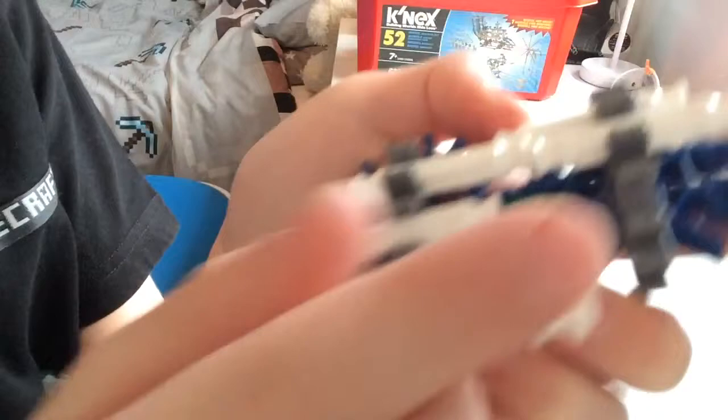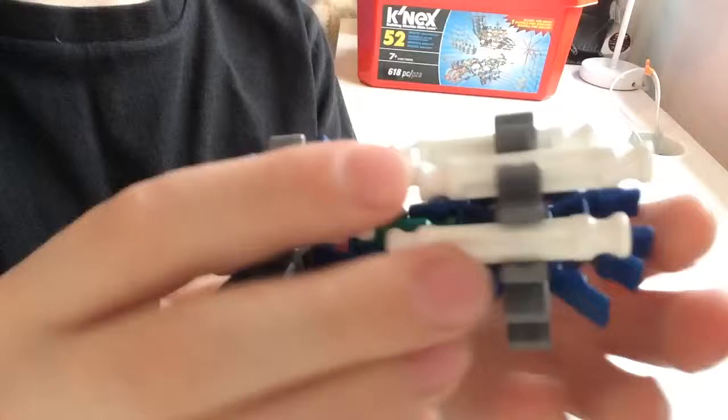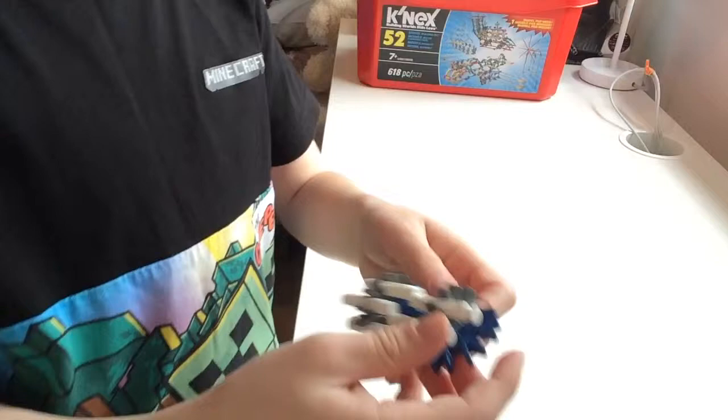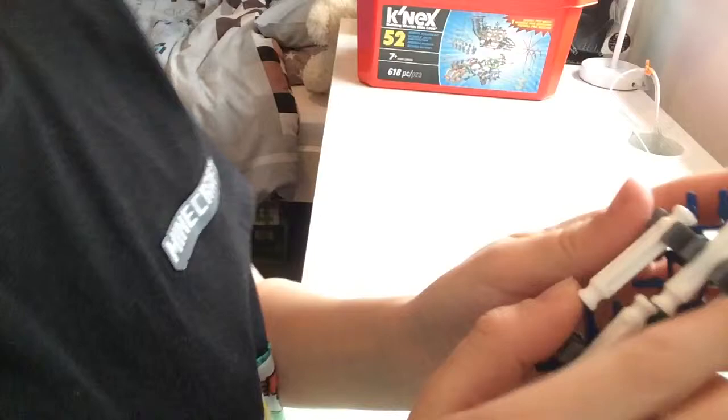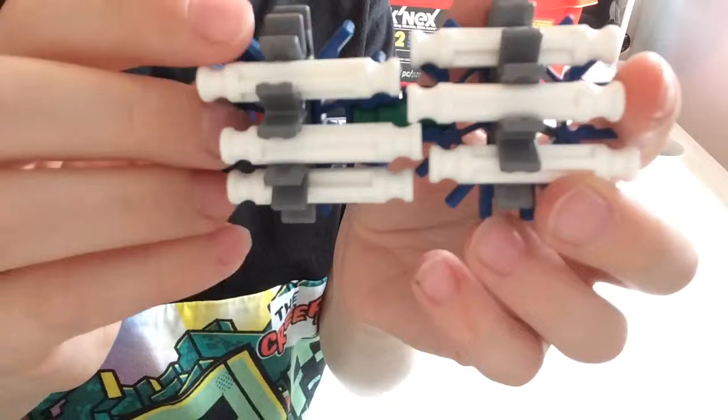Grab another one of these white bits and put it on the other side — click it in slightly, then put it like that. You can put it anywhere you want and you'll get that. Grab another bit and push it in there, and you get that. You'll have one more left — put that on there, on any other side you want, and push it into that slot. Pause the video if you want to look at that.